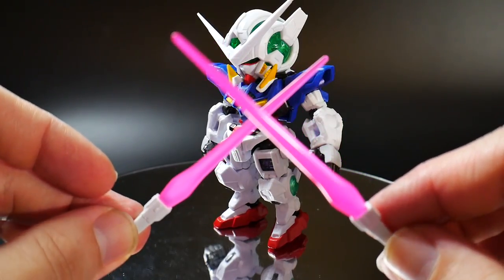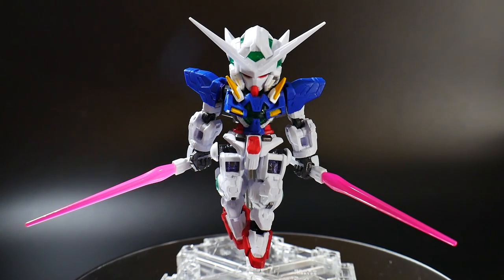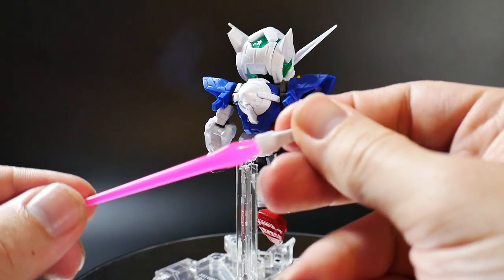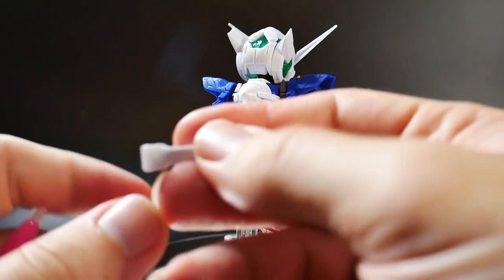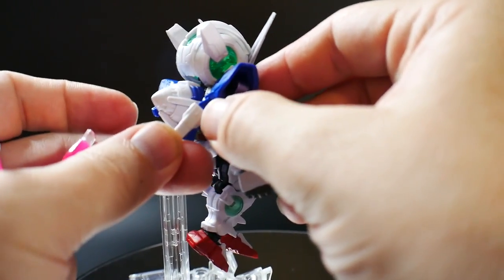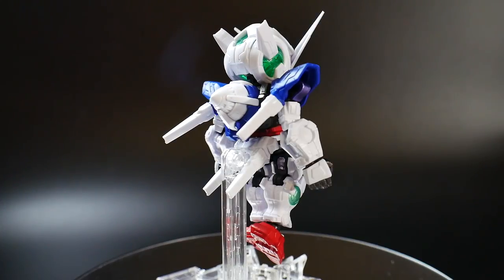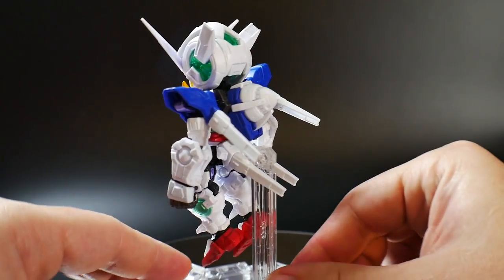The next accessories you're going to have are going to be the GN beam sabers, and here he is in one of his iconic poses. These are just like the regular GN daggers, so if you want to go ahead and use these in any kind of way you want, you can go ahead and do so. Now if you don't want to display it with the GN beam sabers, you can go ahead and detach them and then plug them right into the backs of the arm and also on the back skirts. There you go — you can go ahead and have it displayed with all these attached to the back.